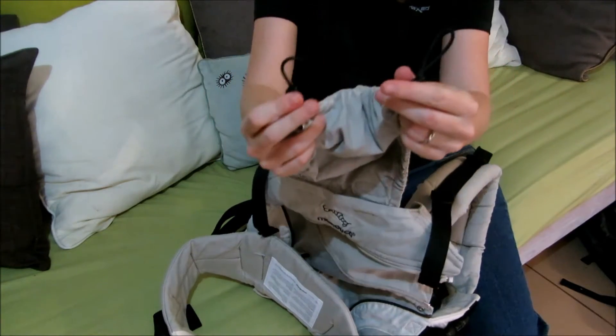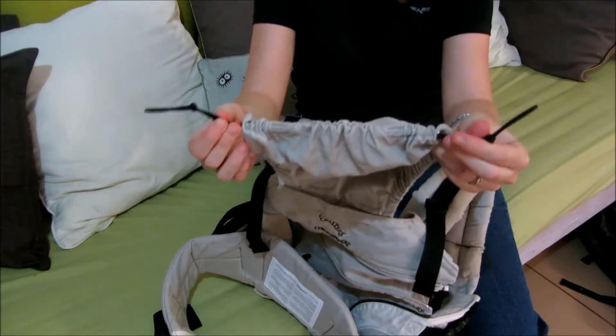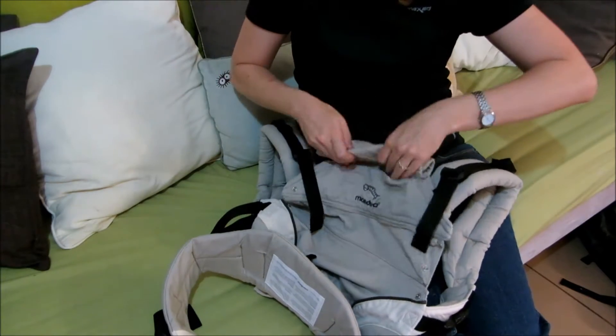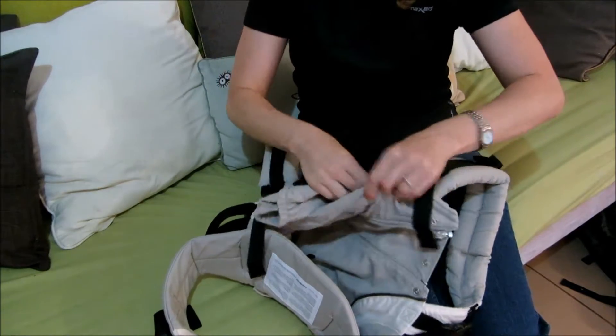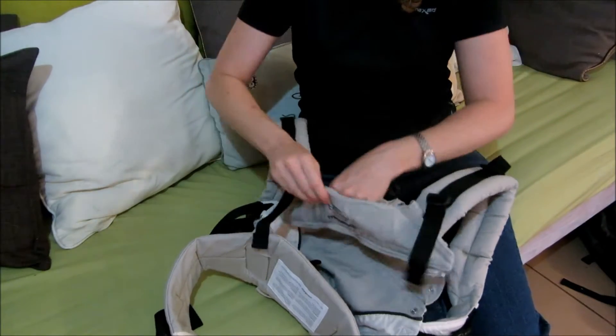The sleep hood attaches using elastic loops and rolls away into its own velcroed pocket. This gives a very neat finish if you're not using the sleep hood.